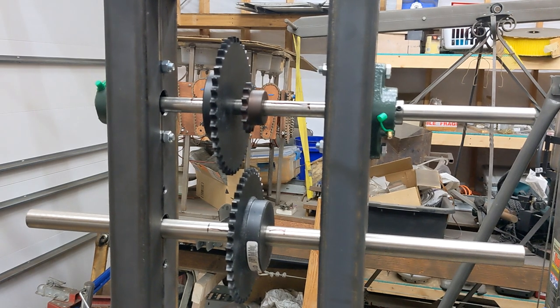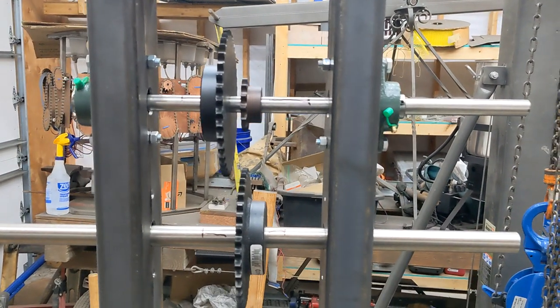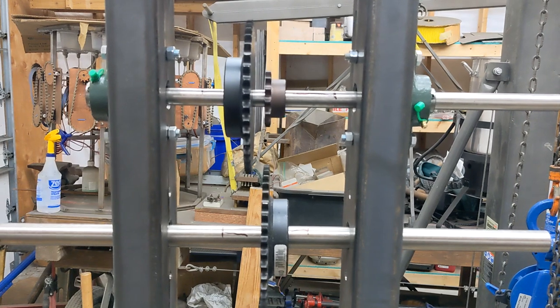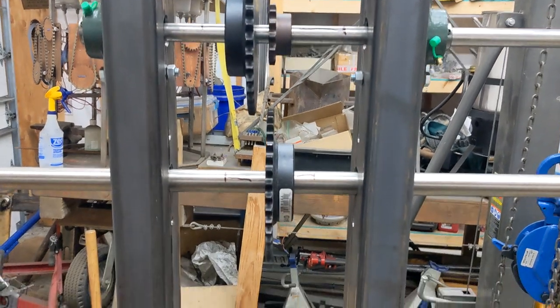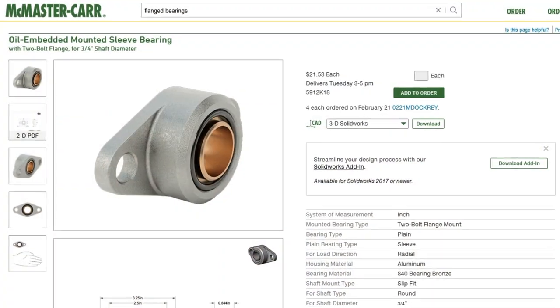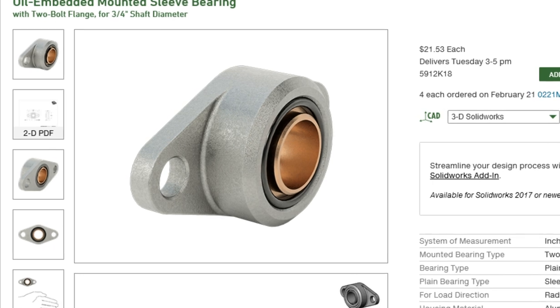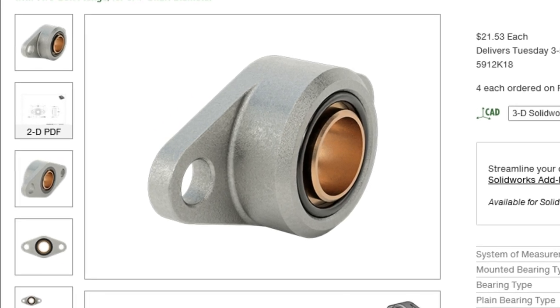For the test stand, I used cheap ball bearings off eBay so I could get started prototyping quickly. I always planned on using something more robust on the final product, and ended up choosing dry-running bronze bushings. These were also flange-mounted with spherical bushings to allow easier shaft alignment, but don't need to be kept greased. It's always best to assume public art will receive minimal maintenance in the long run.